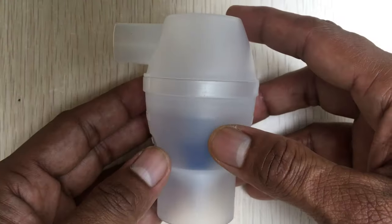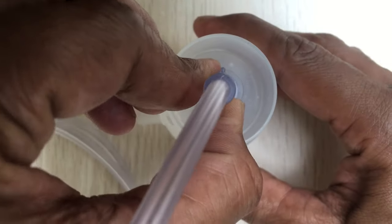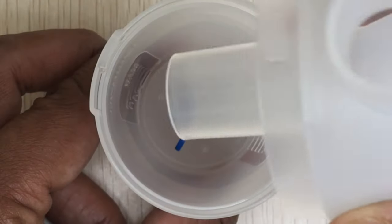To begin, pick the medication tank. Connect the air tube to the medication tank at the bottom and place it on the holder. Remove the inhalation top by gently rotating anti-clockwise and lifting.